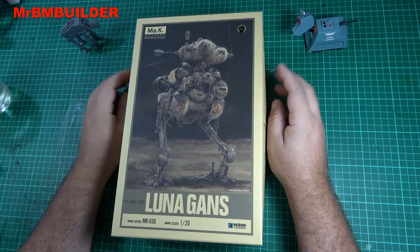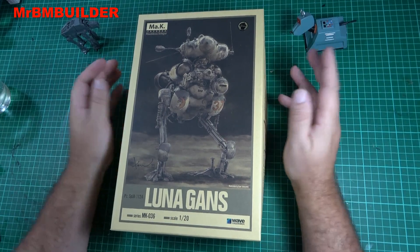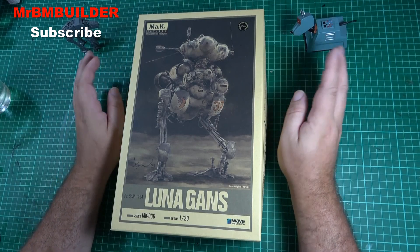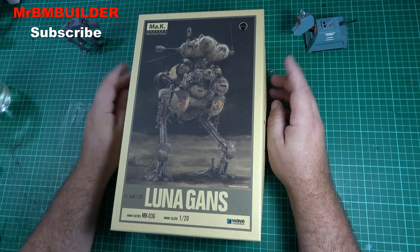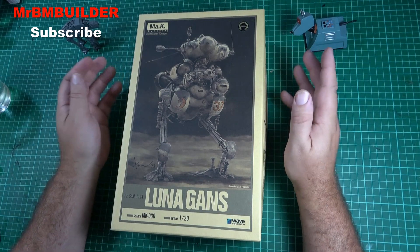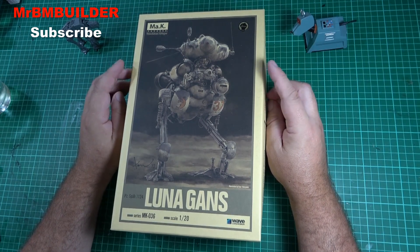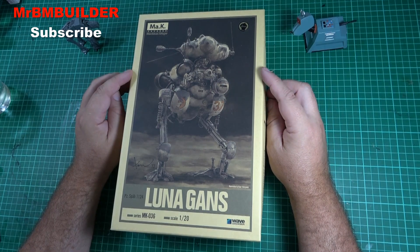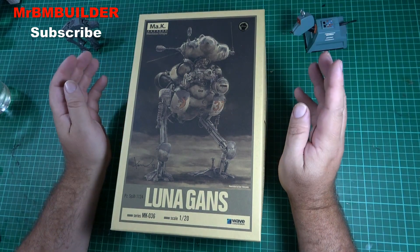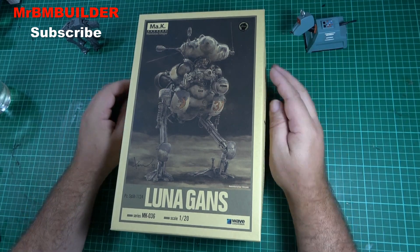G'day guys, back again, hope you're all doing well. Now this is a pretty big call, but I'm going to put it out there: if you haven't built one of these MAC kits — I like to call them FS3D kits — you're really missing out, and I really do mean that. If you've built your Tamiya kits and your Dragon kits and all those other armor and sci-fi kits but haven't built one of these, especially if you've been building for 10, 15, 20 years, I guarantee you will love building one of these kits. And I'm not getting paid to say this.